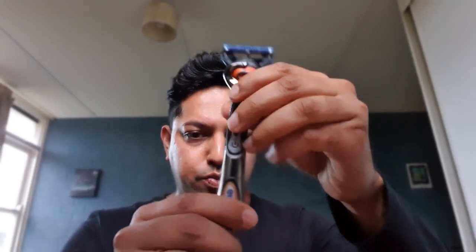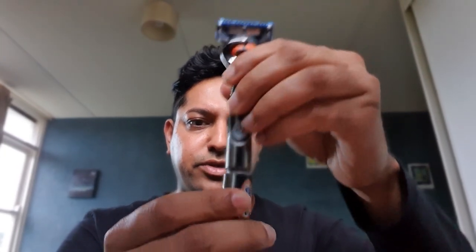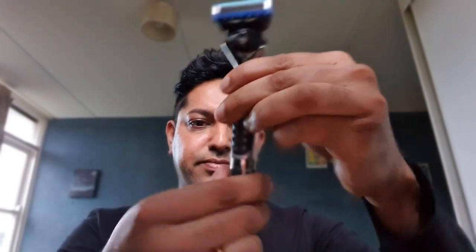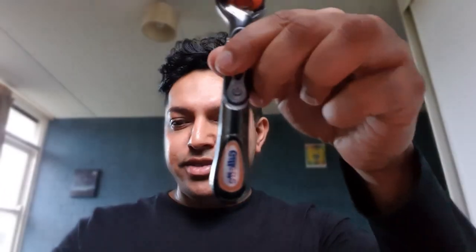The power variants in particular work with a triple-A battery, and if your battery runs out it's really easy to change — they just click and it works. The interesting thing I found is you put the cartridge back on and it just clicks where it should. You don't have to make any minor adjustments; it's very basic and very effortless, like your shave should be.